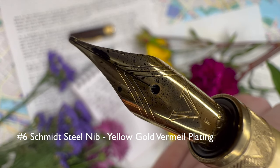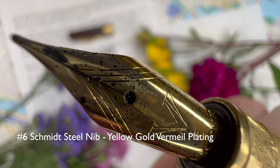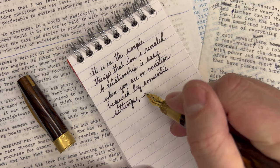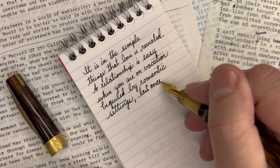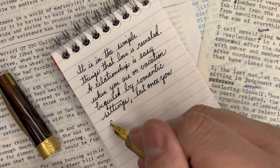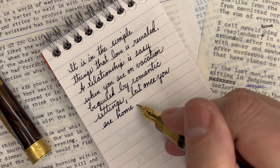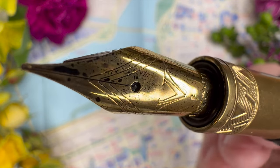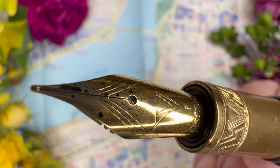Let's talk about the Schmidt number six nib. It's very beautiful — it says Visconti right at the base and indicates the size. This particular iteration is a fine, a rare fine for me. I don't often buy fine fountain pens, but I'm glad I did because this Schmidt fine actually writes rather wide. Maybe I've been spending too much time with my Japanese pens, but this is a very wide, very wet, and expressive fine. The rest of the nib is beautifully embellished in a style you'd expect from a much more expensive pen, fitting all the styling cues of Visconti.